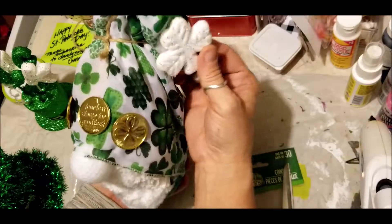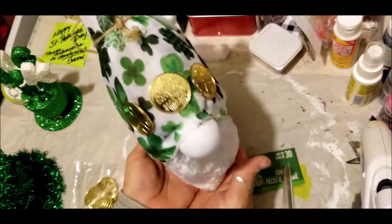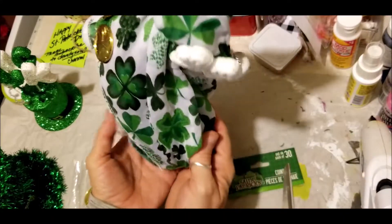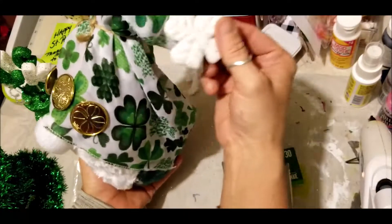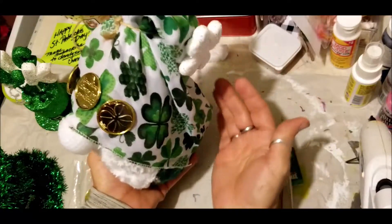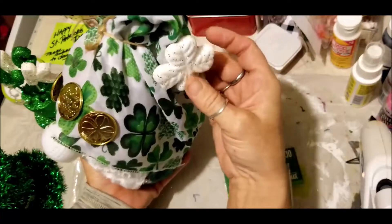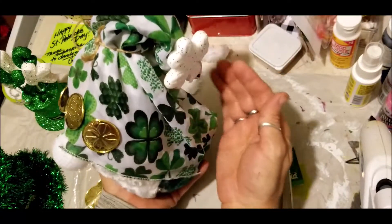I'll give you all some better pictures at the end of the video so you can see him real good. He is just adorable, so we're done with our wizard and we move on to our next project. I shaped my hat the way that I wanted it so you can see how you can make a gnome without having a sock, if you just have leftover pieces.